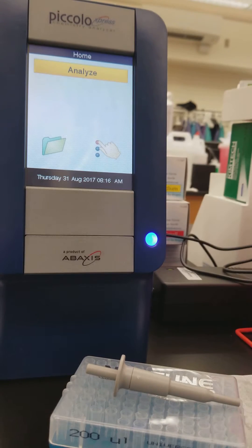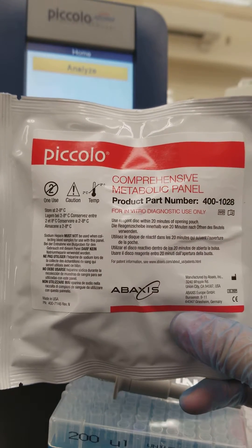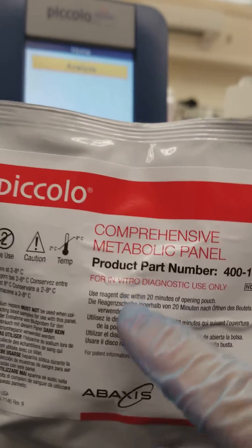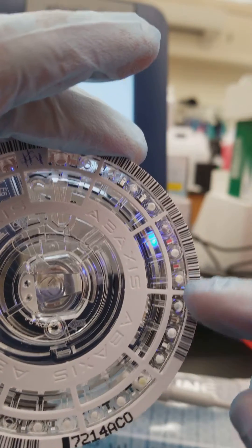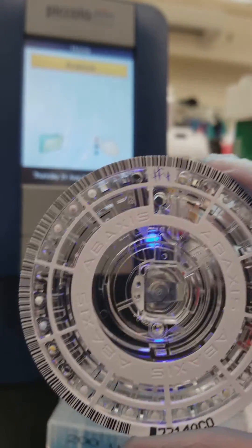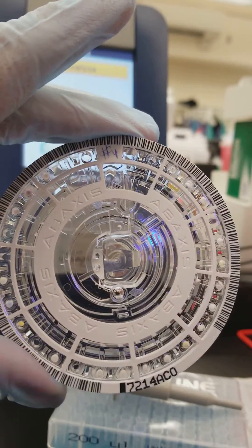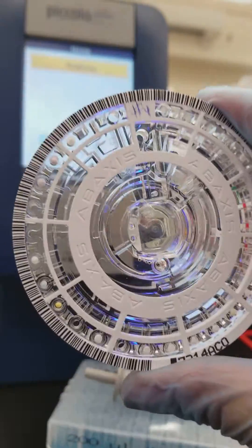When you pull these reagent discs out of the refrigerator they are able to be used right away; you don't need to bring them to room temperature. Just note that once you open this foil package you need to use it within 20 minutes. There are powder reagents on the outside and they are light sensitive, because this analyzer uses a spectrophotometer inside to shine light through this disc and measure the light absorbance or reflectance when measuring the actual analytes.